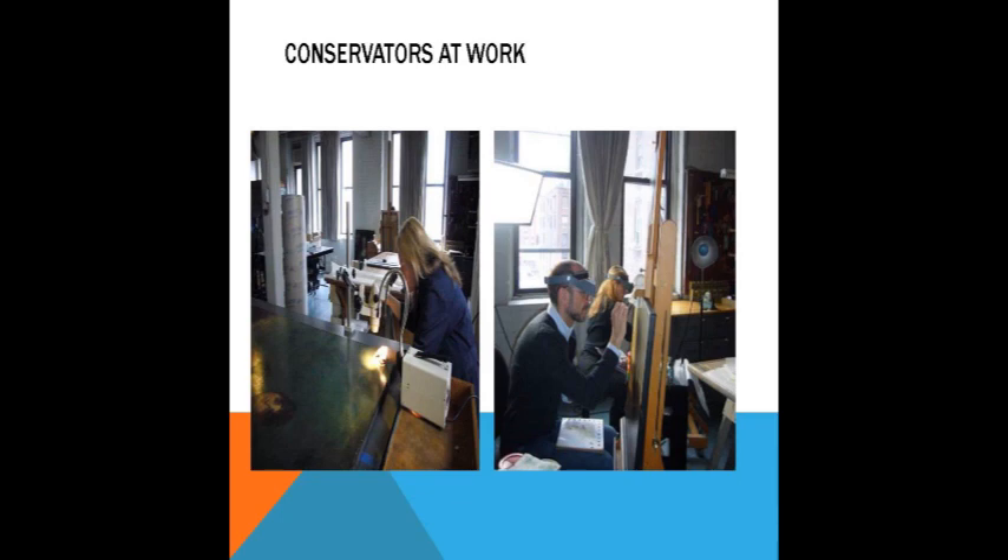On the left-hand side, the conservator is looking at the piece under magnification — that little box is both a light and a magnifier. And our conservators on the right-hand side are both using the magnifying visors to do some of the fine detail work. Less is more. What they're probably doing is a little bit of in-painting where you have a loss and you see the white of the grounded canvas.